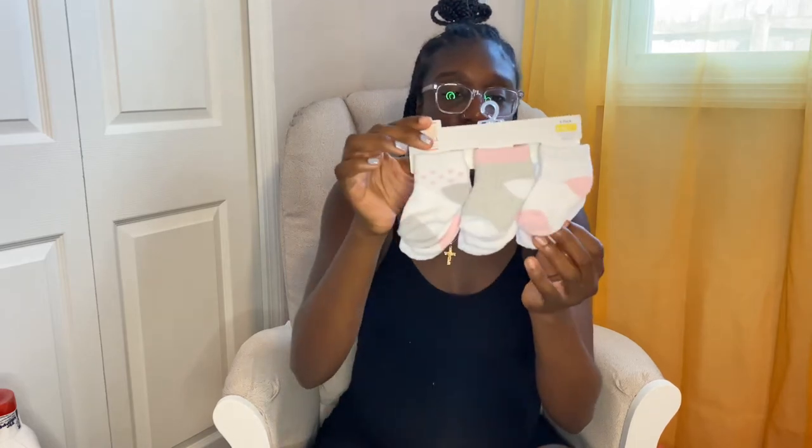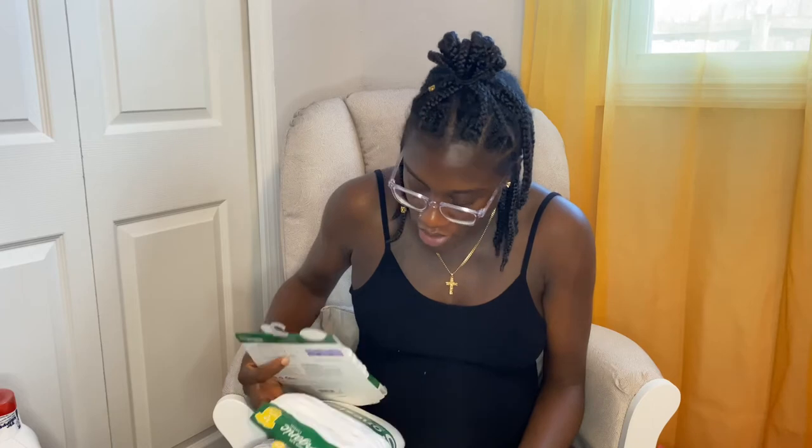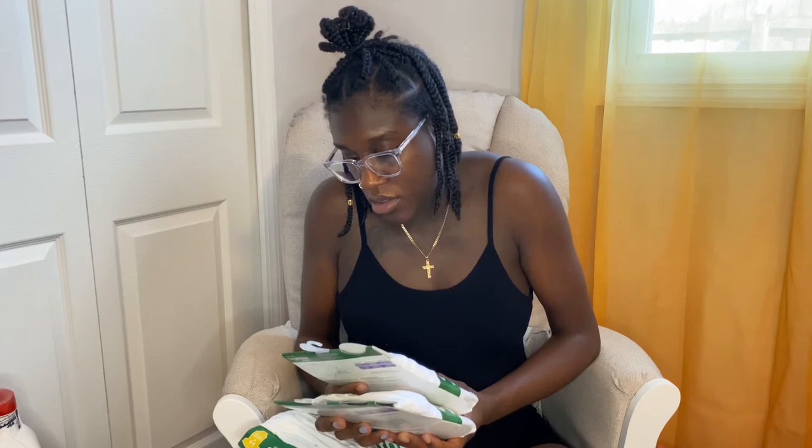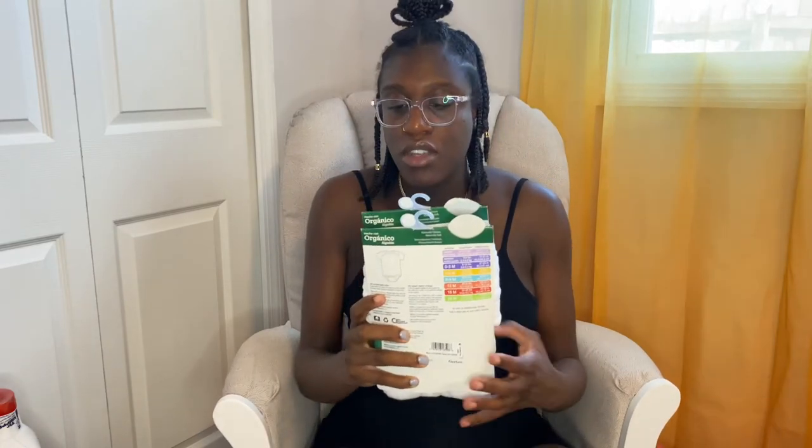A six pack of socks. Baby pants — a two pack, pink and gray. Another bow — it's like a denim style. We have a few packs of white undershirts: newborn long sleeve zero to three months with the cuffs to cover the hands, and short sleeve three to six months — two of those.